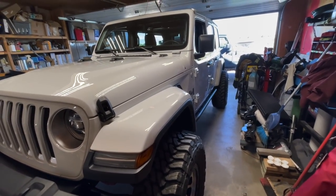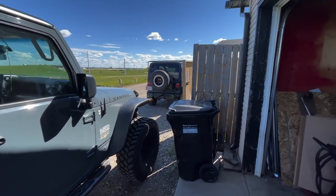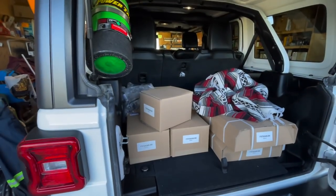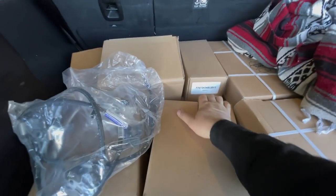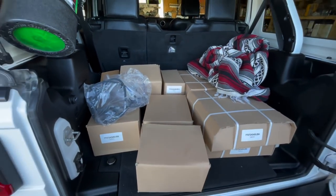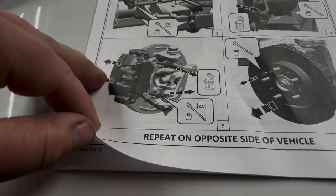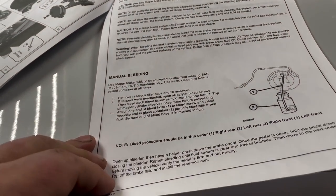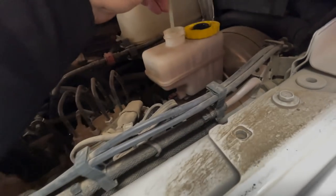It's an OEM factory Mopar big brake kit. This Jeep is currently sitting on 35s. Going to have a look at the kit before we get started. There's boxes with calipers, brake pads, and all your rotors. Looks like it's pretty straightforward.